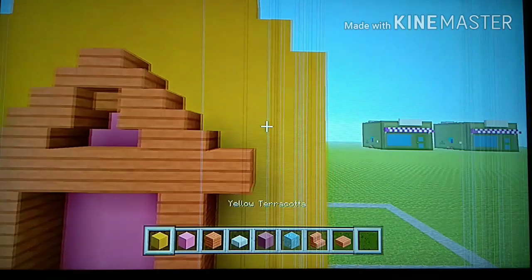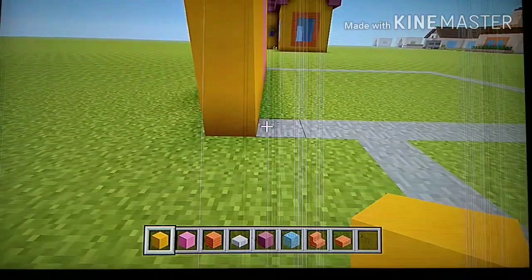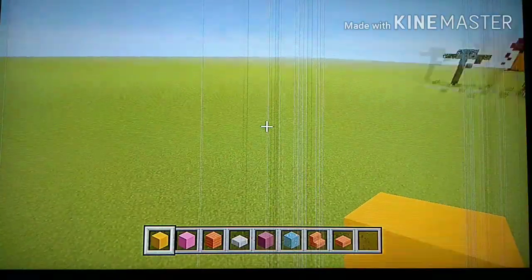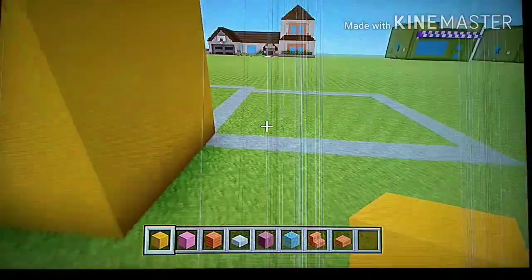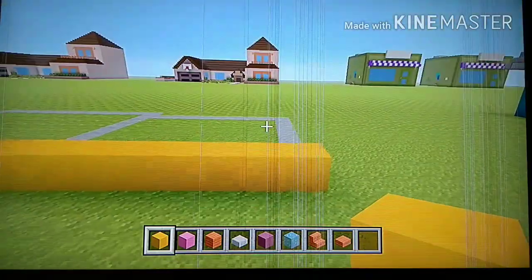Now we're done with the front. Let's go to the right side of the house. Starting from this block, go back by three with yellow — one, two, three — and raise those three blocks up to the same height as the front. Then starting from that third block, go to the right by nine — one, two, three, four, five, six, seven, eight, nine.